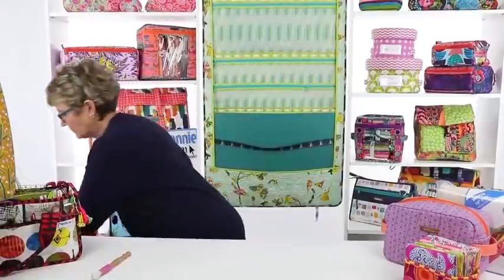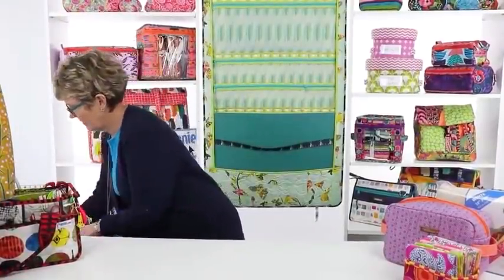Soft and Stable is one of the core products for us here at ByAnnie. We write very few patterns that don't use it. We think it completely revolutionized bag making — it changed things so they're really easy to make and took a lot of the work out of bag making. When I first started writing patterns, my very first pattern was Annie's Favorite Purses, patterned off a designer bag I had.